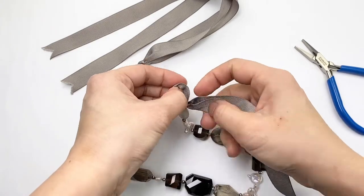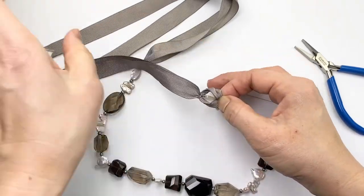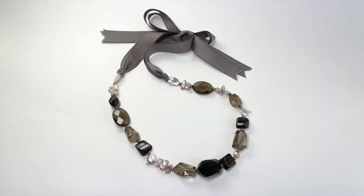Then thread both of the ribbons back through it and tighten. Now you have an attached ribbon. There you have it.